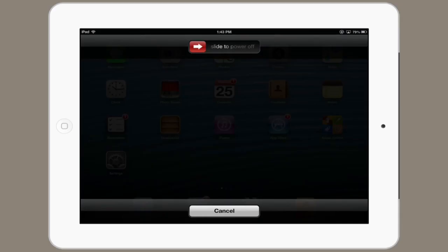First of all, if you'd like to power cycle your iPad, just hold down the on-off button at the top. Hold this for a couple seconds, and on the screen you see 'slide to power off.' If you slide that all the way over to the right, your iPad will turn off. At that point you can turn it back on and you've power cycled or restarted it. So that's one.